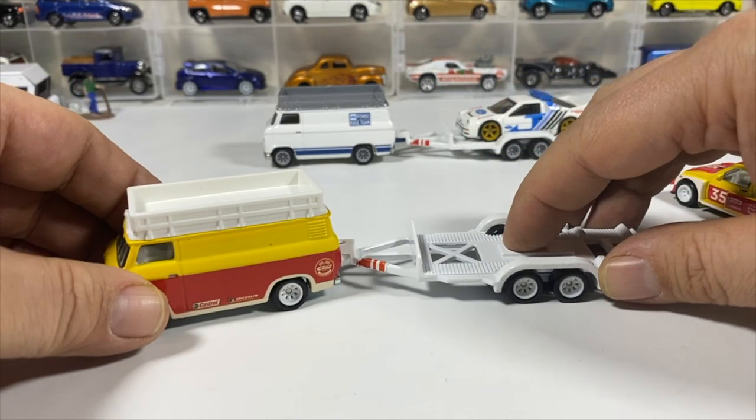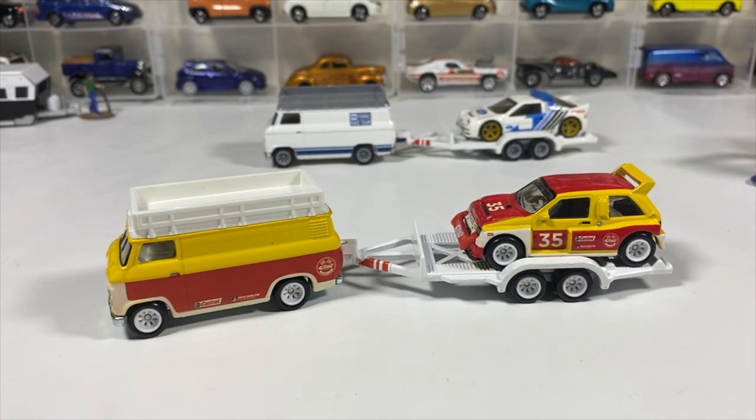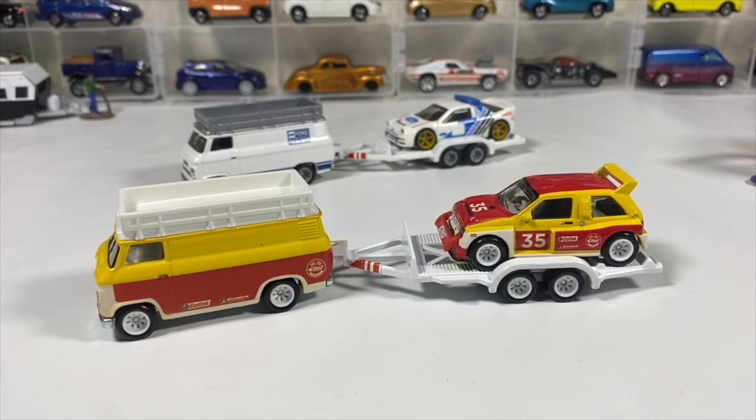They hold on the same, so we'll put them together in the back — new guy in the front. I'll put the MG Metro 6R4 on that trailer. Thanks for watching! If you like what you saw, like, comment, and subscribe. I'll see you in the next one. Goodbye!